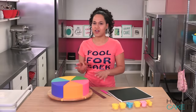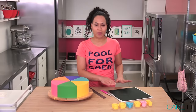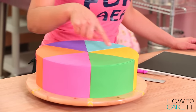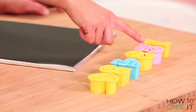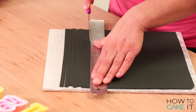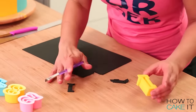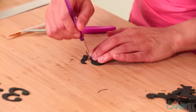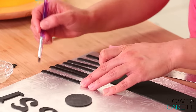This cake is already starting to look a lot like a wheel of misfortune. I want to use my thinly rolled black fondant to create strips and cover all my seams between the colors. Then I'm going to cut out numbers and number them all. I'm applying my black fondant strips and numbers with a little bit of piping gel brushed on the back.